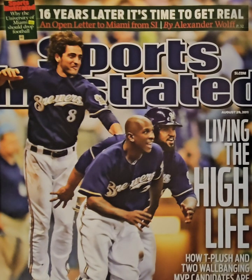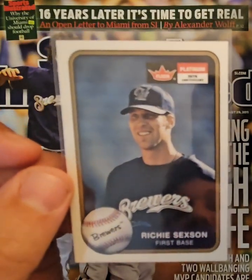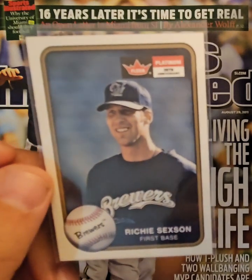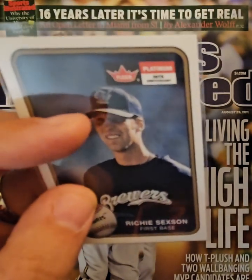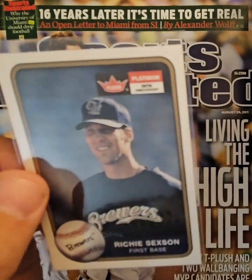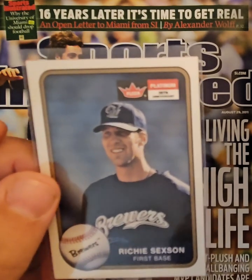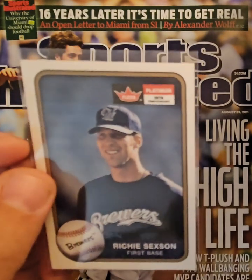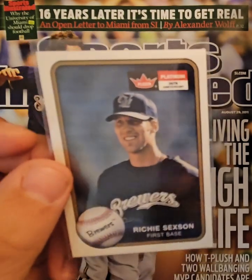Another big uniform change came when the Brewers moved to Miller Park in the early 2000s. The first card I want to look at is this Richie Sexton — I believe it's a 2001 Fleer Platinum. This is an interesting aspect of card collecting: you can tell by the hat logo these are spring training pictures. The big change from the previous uniforms was moving away from the M-and-B combined logo to just the M, very similar to the M for Miller Brewing, who was the stadium naming rights sponsor. The spring training caps also have a state of Wisconsin on the cap, and we can see the new Brewers script on Richie's chest.